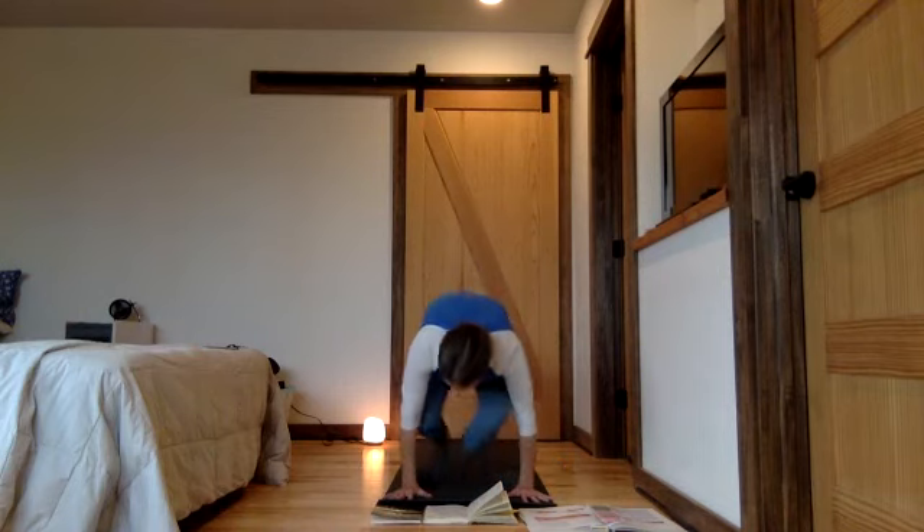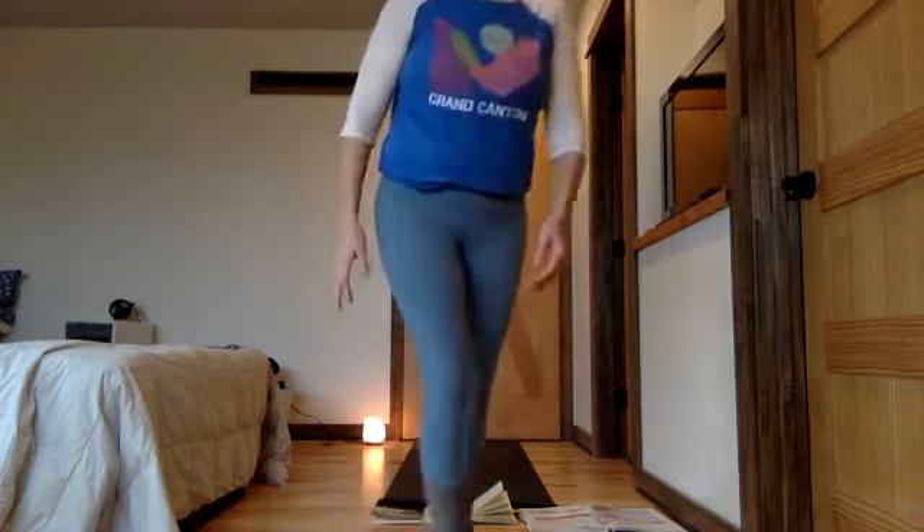Thank you. Go slowly. Hydrate. Have some nourishment if it's time. Receive the nourishment of this yoga — it's part of you now. All that we practice today is part of you.